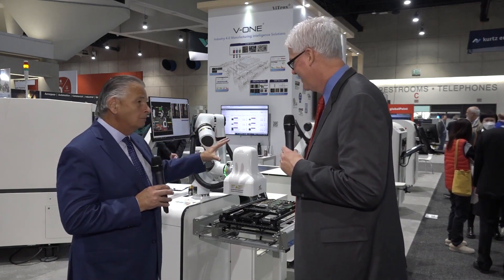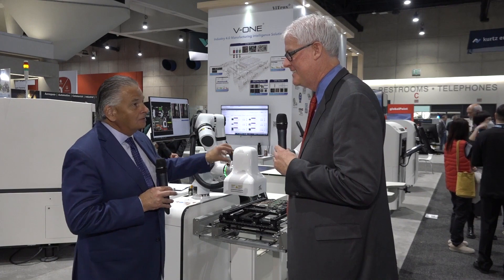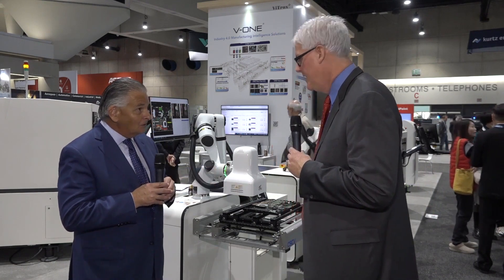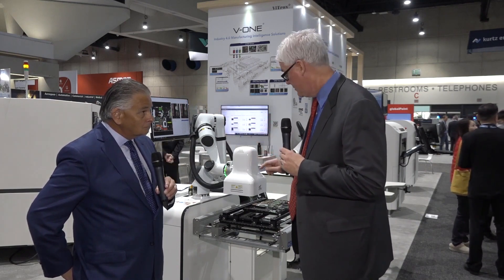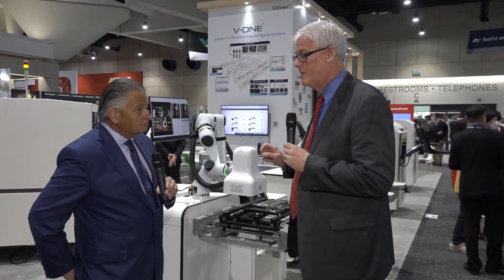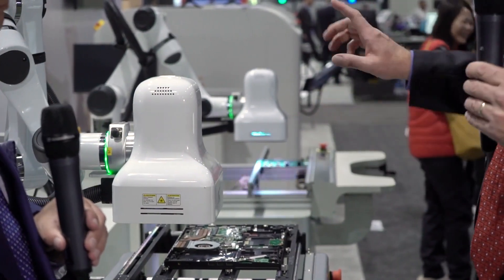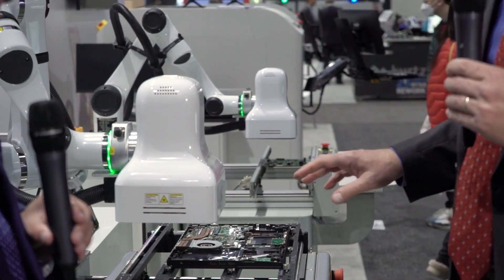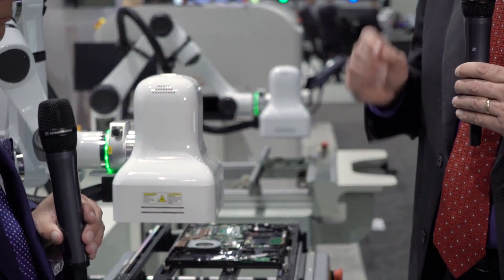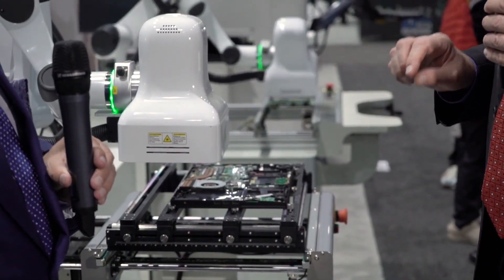Same setup — they look like identical machines, but of course the optics, lighting, and everything inside are completely different because this one is doing final assembly. The hardware configuration is all identical except for changes within the head itself. We have different sensors: in this head we have a laser height sensor, which is different from the thickness sensor in the conformal coat machine. This height sensor can be used to make sure that screws are fully tightened, that a heat shield is fully seated — those kinds of things.